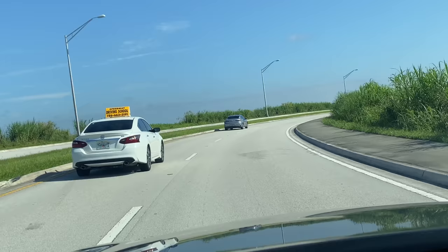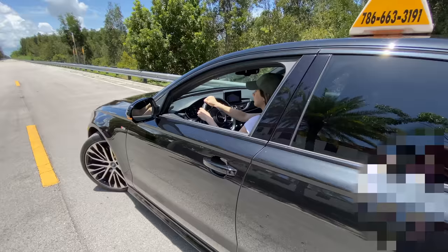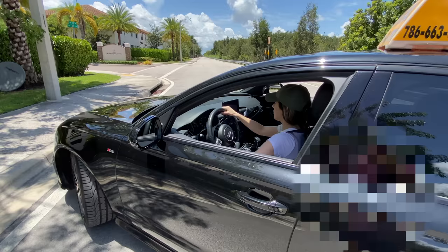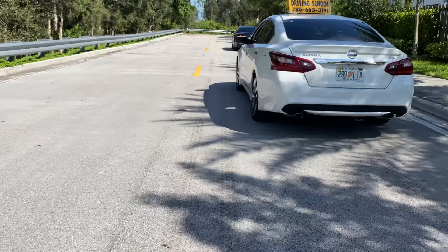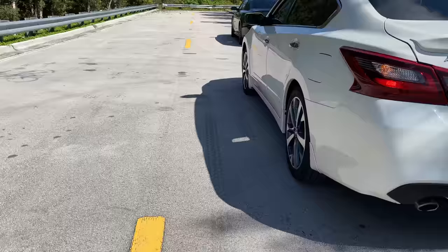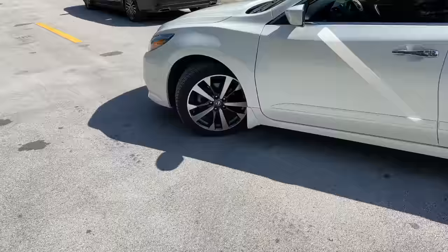Throughout this route you will have to demonstrate your basic driving abilities. One of these is the three-point turn — your ability to turn around in a two-way street. The examiner will ask you to stop and show your ability to turn around in three points. First, maintain your vehicle stopped firmly with your foot on the brakes. Place your turning signal to the left — this is very important to do before doing anything else. Check that there isn't any incoming traffic, then turn the steering wheel all the way to the left without moving yet.